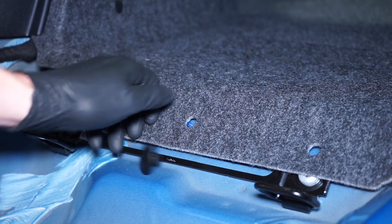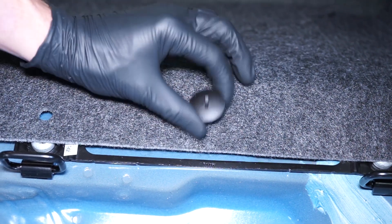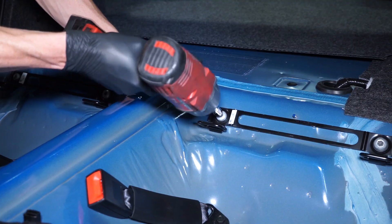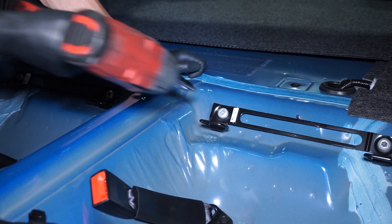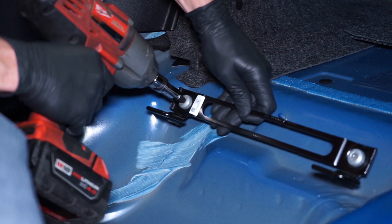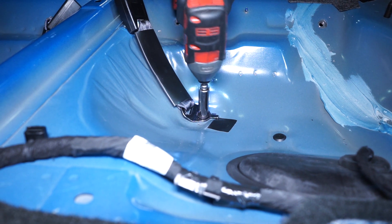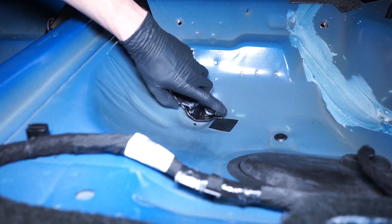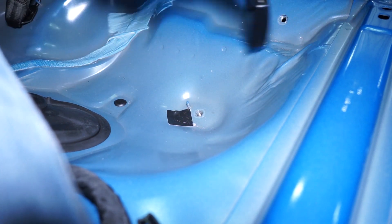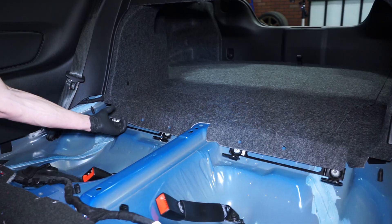Now you can remove the seat backs from the car. Unscrew the two plastic retainers from the floor and position the small carpeted floor piece out of your way. Loosen and remove the T45 Torx bolts securing both child restraint brackets to the floor. Loosen and remove the two 13-millimeter bolts securing the seat belt receptacles to the floor. Reposition the small carpeted floor piece and plastic retainers.